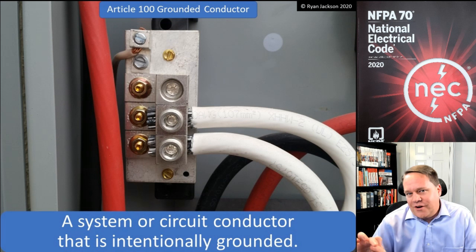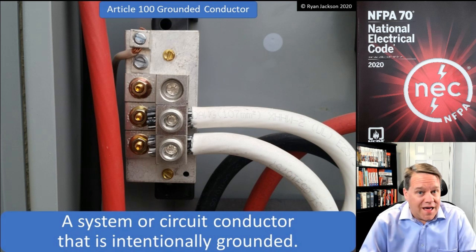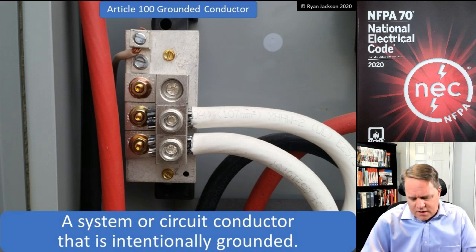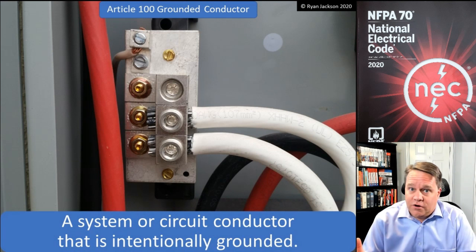Then I got to Article 200, which covers the grounded conductor. I got to 200.6 and 200.7, and it said the grounded conductor is either white or gray — back then they called it natural gray. That's when I just threw my hands up, got frustrated, and said, 'You know what, I'm done — these idiots don't even know that a grounded conductor is green.'